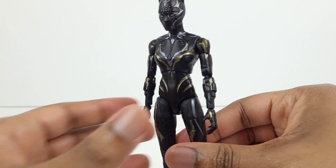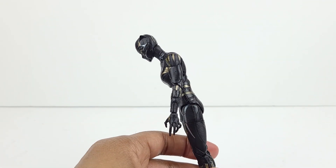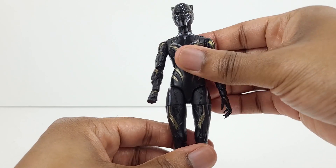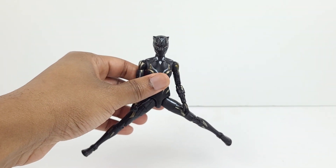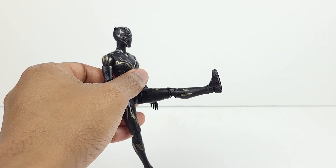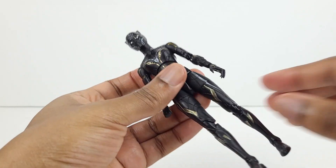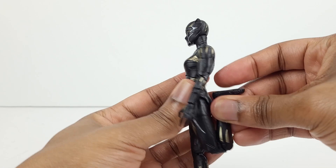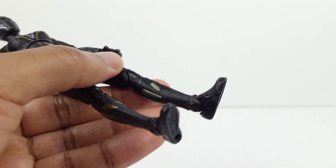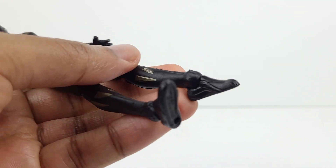She has a diaphragm joint, therefore she can pivot. She moves forward that much and back that far. The legs move out to the sides that far, then they kick out forward all the way, and they move back that much. Thigh swivel. The legs have double jointed knees which bend back all the way. The foot has a hinge — it goes up that far, down that much, and there's an ankle pivot.